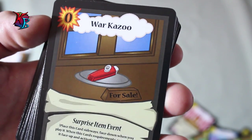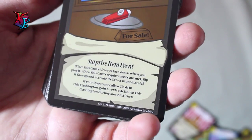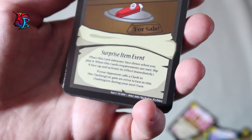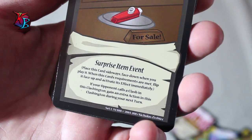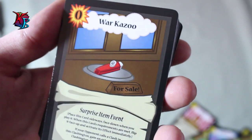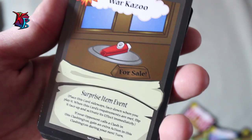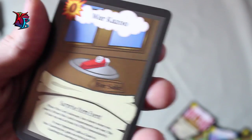War Kazoo — a surprise item event for zero actions. You place it down sideways face down when you play it, and it triggers immediately when activated. Its effect is if your opponent calls a Clash in this Clashington, you gain an extra action in that Clashington during your next turn. Basically a form of Rush of Sugar, and it could also work really well with Splug. This is one of the very few cards that gain actions in the first set of Clash — a handy card to have that can be incorporated in most decks.